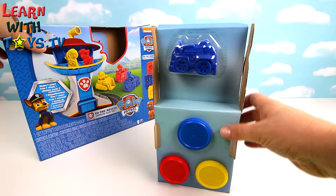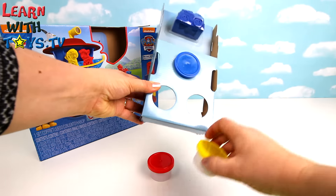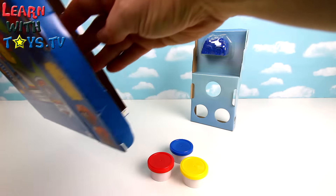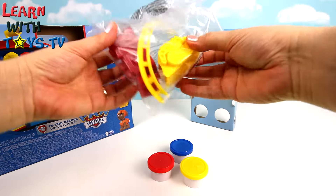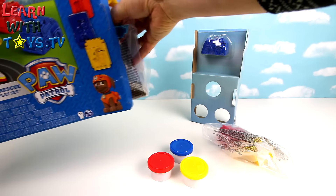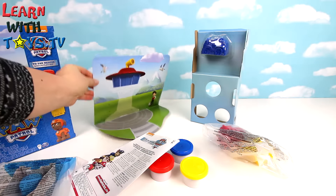That looks like Chase's vehicle and we've got three pots of Play-Doh: blue, red and yellow. In this pack we've got Rubble and Marshall's vehicle. And this is the Paw Patrol HQ - there's Ryder in the background and some mountains as well.